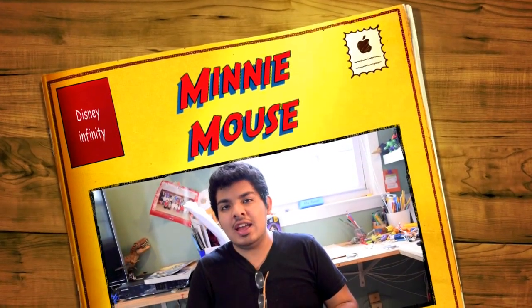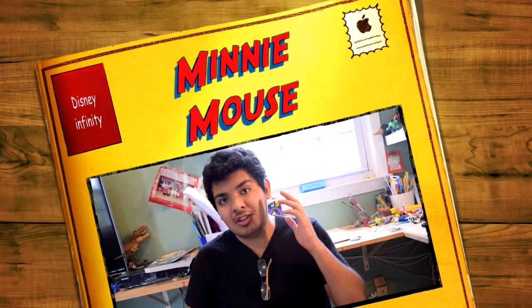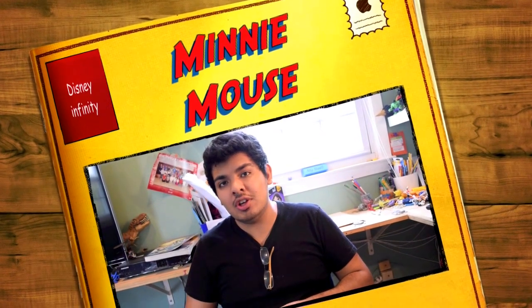What's up YouTubers, Disney Infinity fans, Ed The Wizard over here. We're back for another Disney Infinity 3.0 figure review.